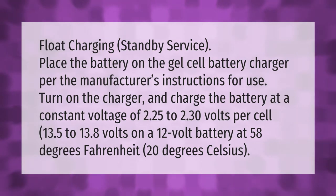Float charging standby service: place the battery on the gel cell battery charger per the manufacturer's instructions for use. Turn on the charger and charge the battery at a constant voltage of 2.25 to 2.30 volts per cell — 13.5 to 13.8 volts on a 12-volt battery — at 58 degrees Fahrenheit (20 degrees Celsius).